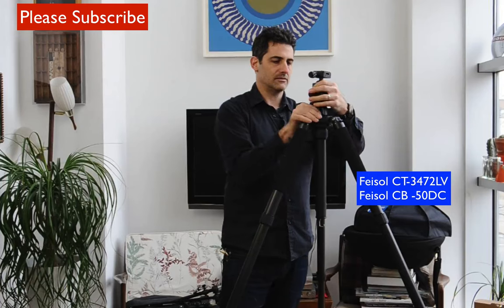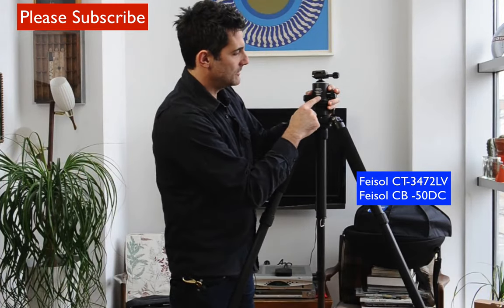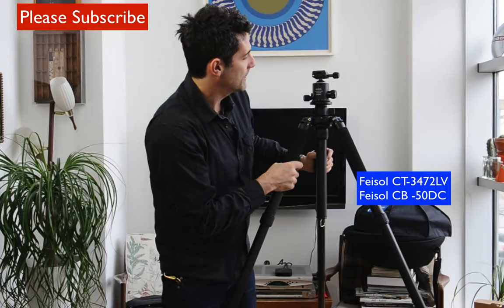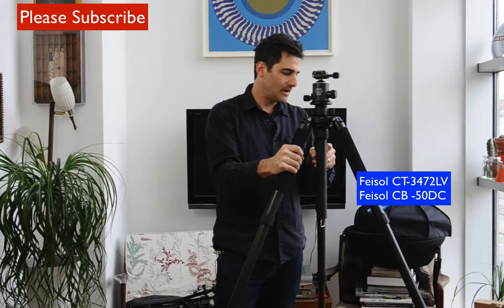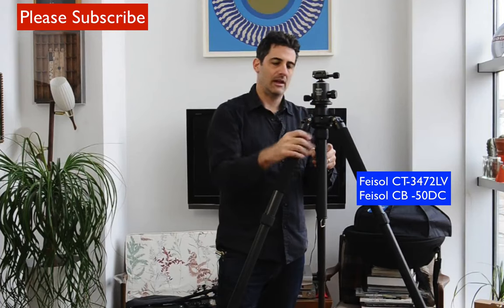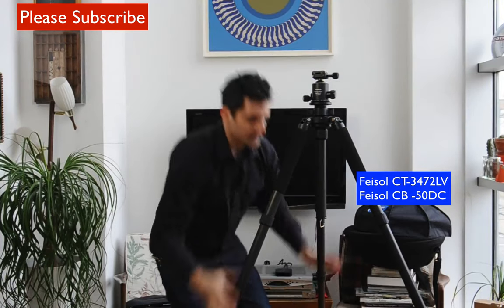I'm going to flip this around so you guys can see — the carbon fiber ball head CB-50DC: the DC stands for carbon fiber. So we've got a carbon fiber tripod and a carbon fiber and aluminum hybrid head, all brought to you by Faisal. Really nice company, really beautiful stuff.